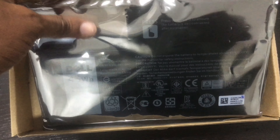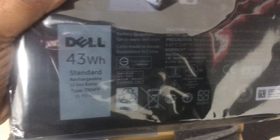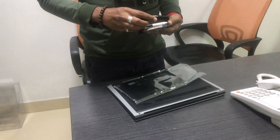This laptop is an Inspiron laptop. There are a lot of laptop batteries available for the same model. That is why we decided to order the battery. The cost of this battery is 350 real.